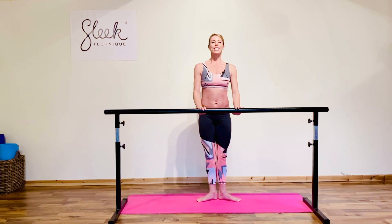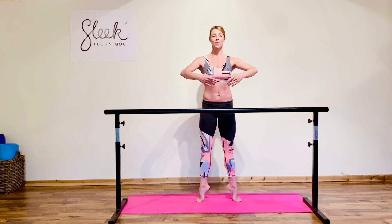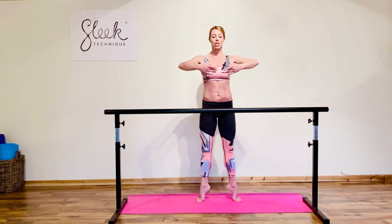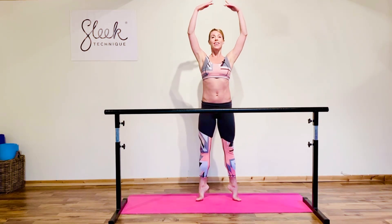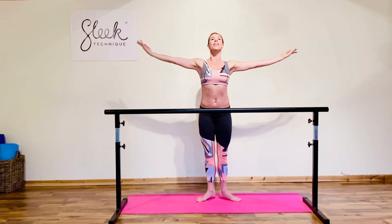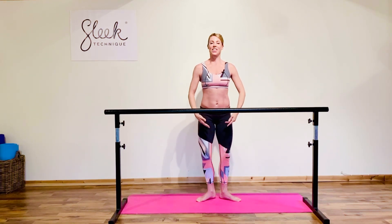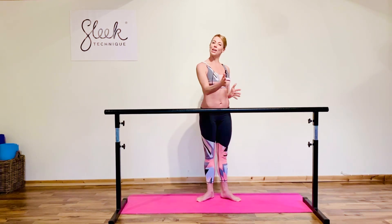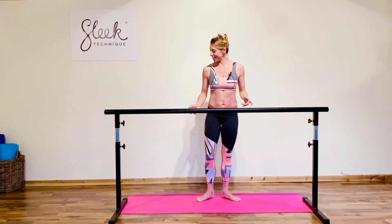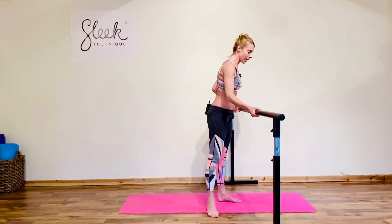Straighten the legs, lift the heels, and this time take your balance. Good — think of getting taller through the top of your head, lift before you lower back down to your barre. Good, give the legs a little shake and turn your chairs or bars around. Fantastic, now we're feeling a little warmer — can you come side on, tall part of the chair, single hand on.